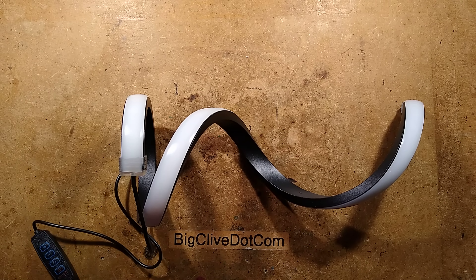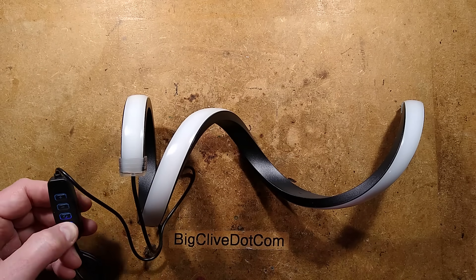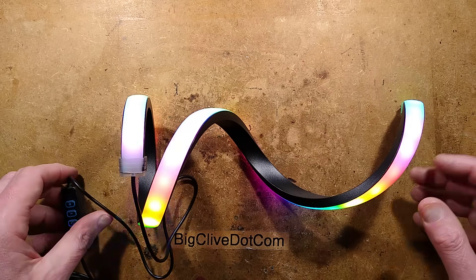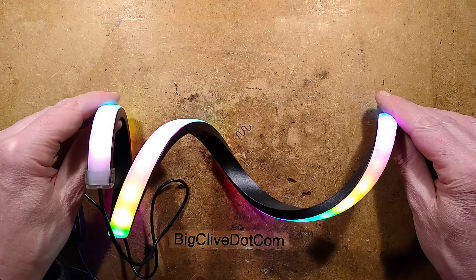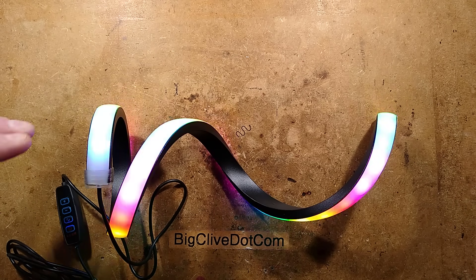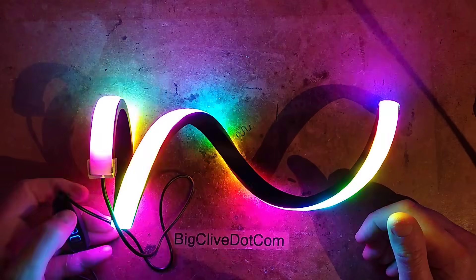It turns out they do a version with RGB color-changing LEDs. If I plug this in, the little blue light lights up down here, but if I turn it on it starts chasing lots of spirally lights. I'm going to change the lighting so you can see the effects, but I won't show you them all because there's lots and they actually get quite nauseating very quickly.